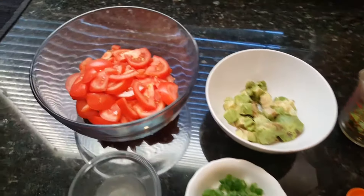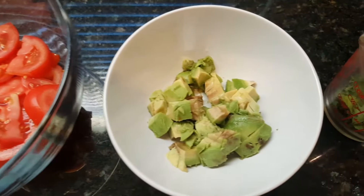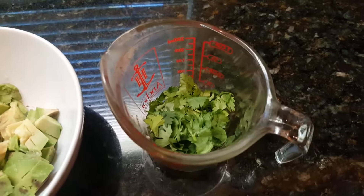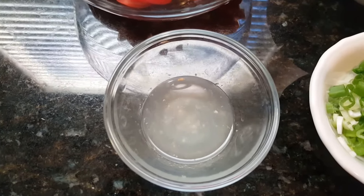So for this recipe we're going to use four tomatoes that have been chopped, one avocado, a quarter cup of cilantro, and we're also going to be using the juice of one lime.